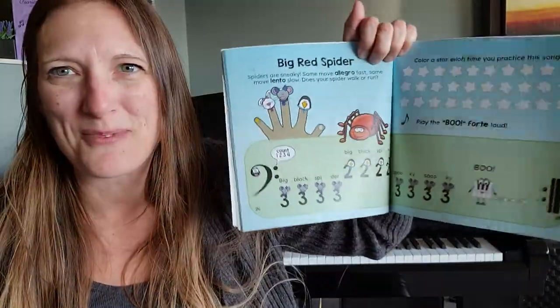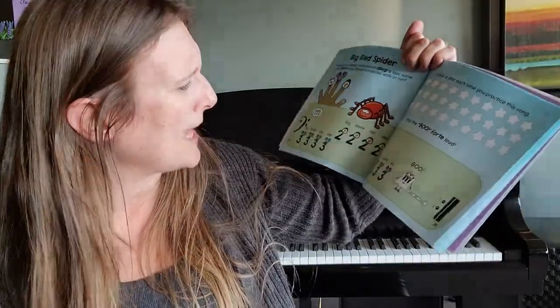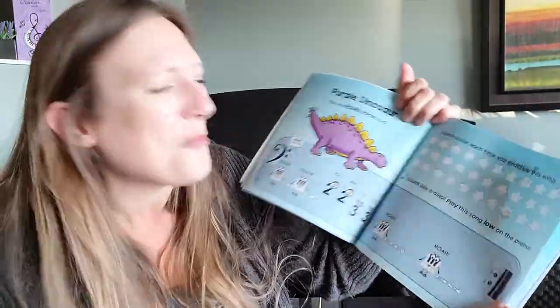Sometimes typos like that are missed — we'll wait till the next round of printing and I'll try to fix that one up. But anyhow, big black spider, big black spider, spooky, spooky — boo! You got the idea. I know you're going to have so much fun.